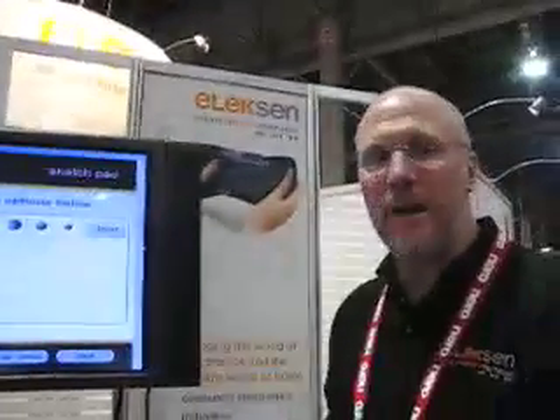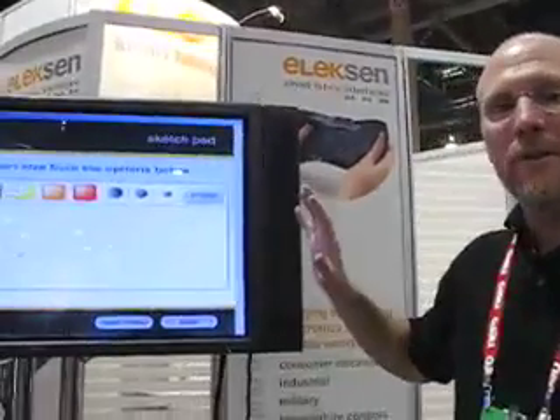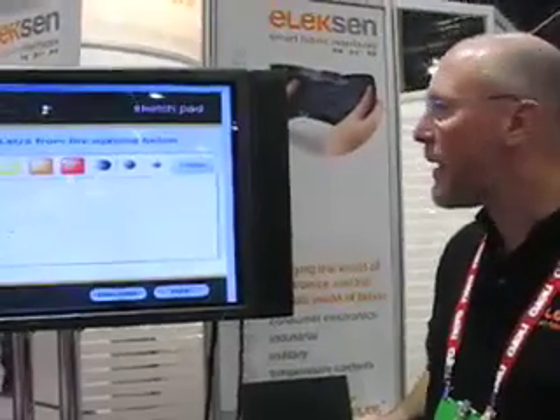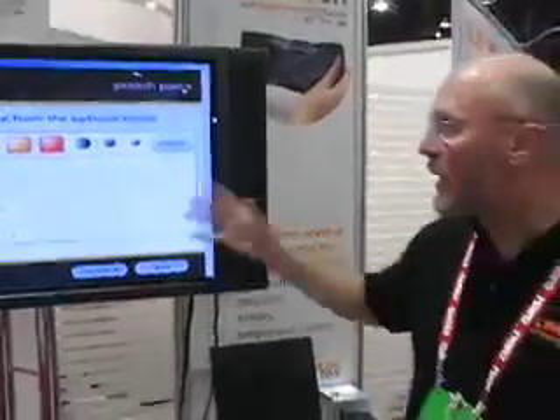This demonstration is a sketchpad demonstration. What it shows is some of the fundamental capabilities of the touchpad. This shows you that you can address the touchpad in software.